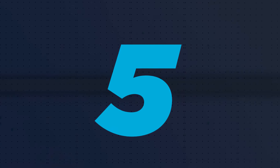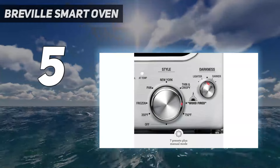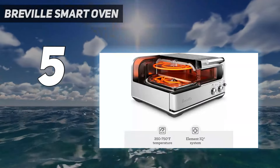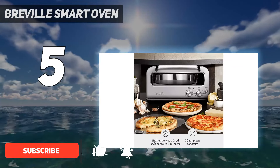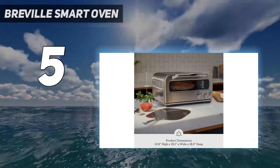Starting at number 5: Breville Smart Oven. With an indoor pizza oven, you don't need to worry about the weather, fire, or lighting conditions, so it's often easier and more convenient than an outdoor option. This Breville model can reach 750 degrees Fahrenheit, the temperature required for authentic pizza.